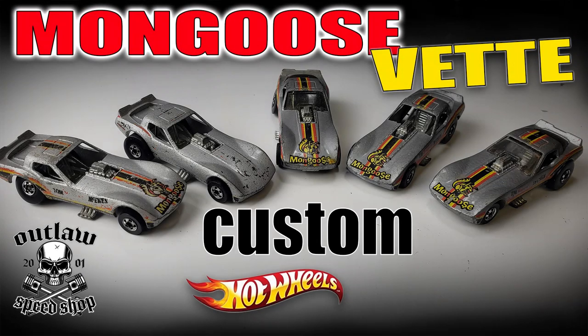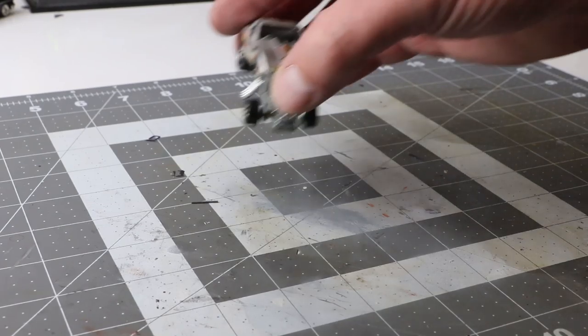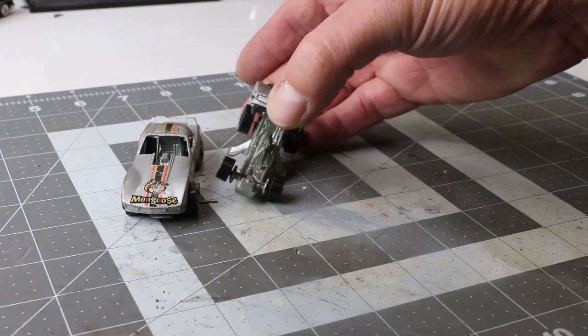Hey, it's Keith from Outlaw Speed Shop, and this week I am tackling the Hot Wheels Vintage Mongoose Corvette.